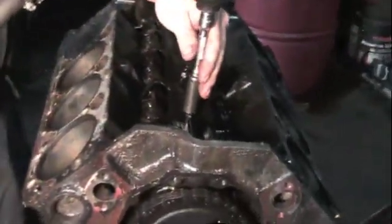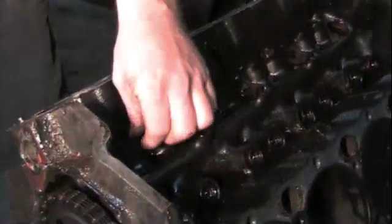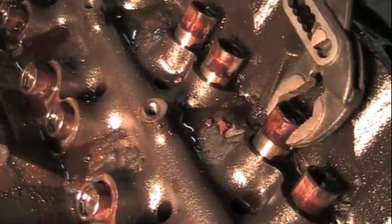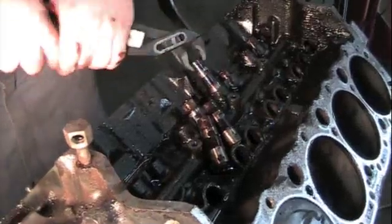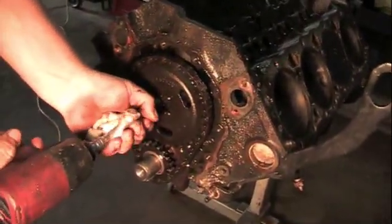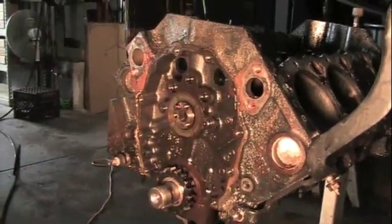Spiders and lifters out now. This is the spider. Lifter locks. Now we're going to take the timing chain off. Now we've got the cam holding plate we're going to pull off.